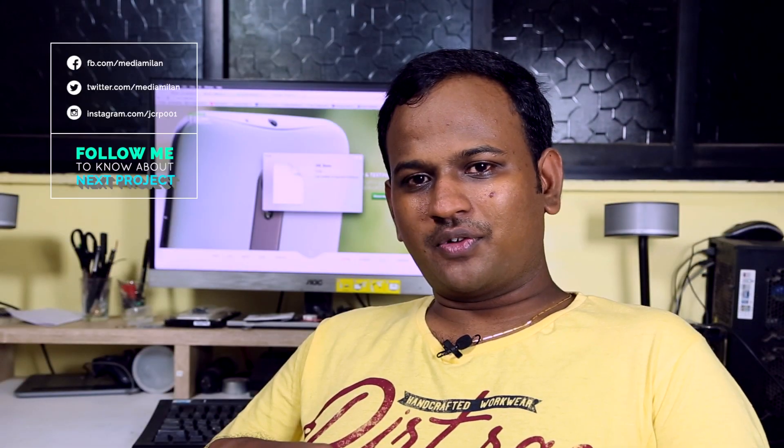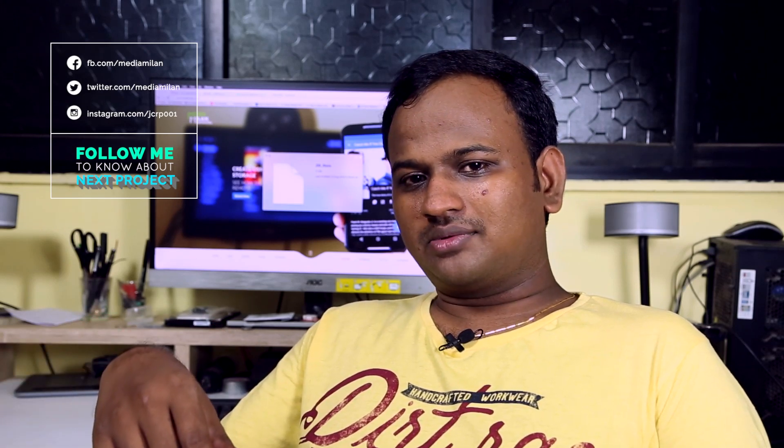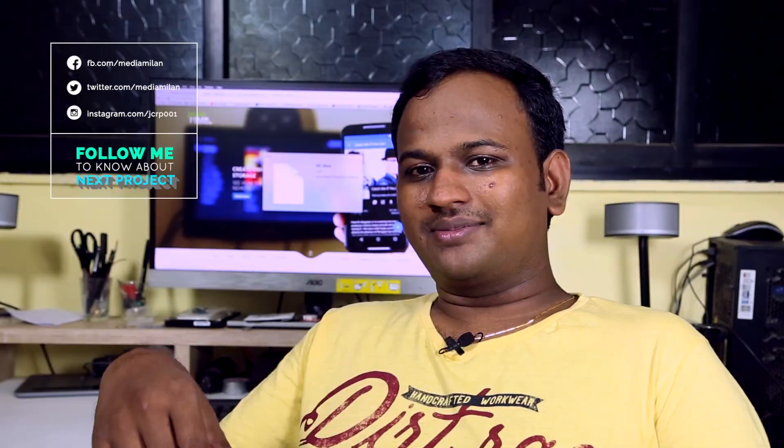I hope this video was useful for you. If you have any questions please leave them in the comments below. Do visit my blog for detailed instructions regarding this project and follow me on social media to know about my future projects. Thank you for watching — until next time, happy learning!